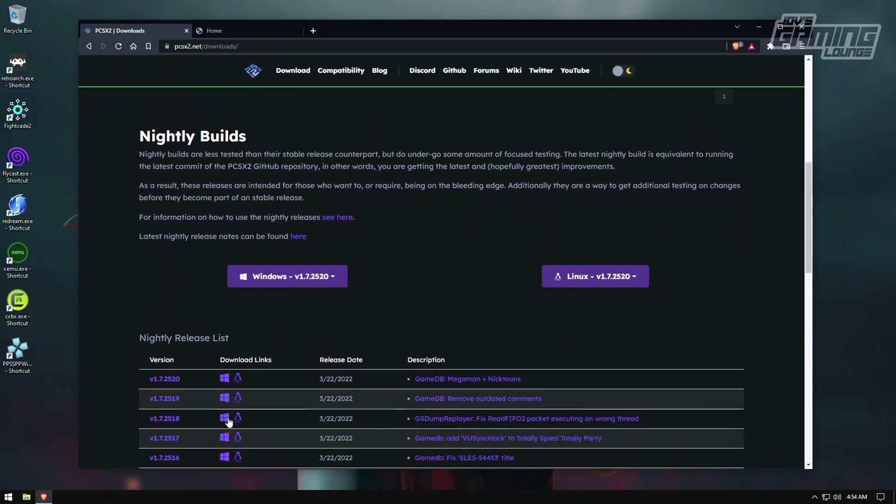Here we have up-to-date builds. Like it says nightly, you'll see at least multiple updates in a day, and these are the ones you want to get. Depending on when you log in, these numbers will be different, so you always want to get the latest version.